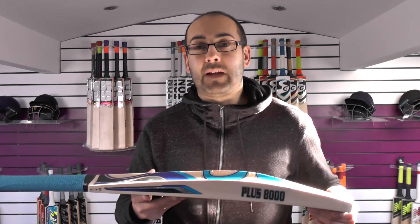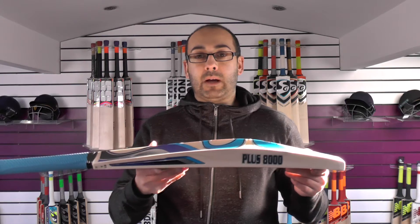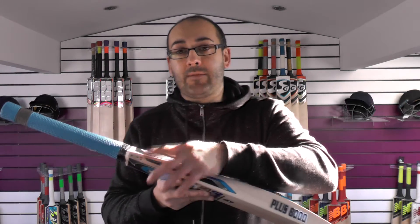You can get some cheap kitchen scales for around £10 and weigh your bat. It gives you a better idea of what weights you're using, and when you come to purchase a bat online it helps a lot. Bear this in mind when purchasing any Pakistani cricket bat — the sticker weights are never correct.